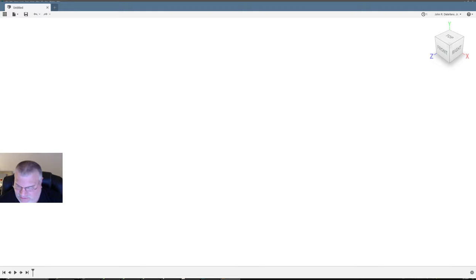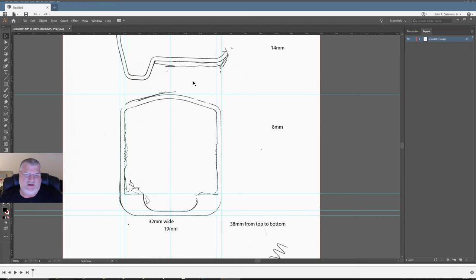I'm in Adobe Illustrator right now and I have this sketch, which is really a trace. I traced this piece from my cousin Brian — it's an end cap for a vinyl railing, and apparently you can't get them anymore.